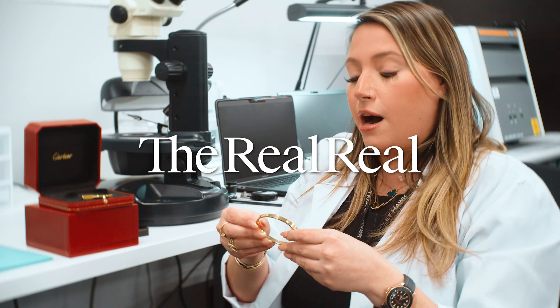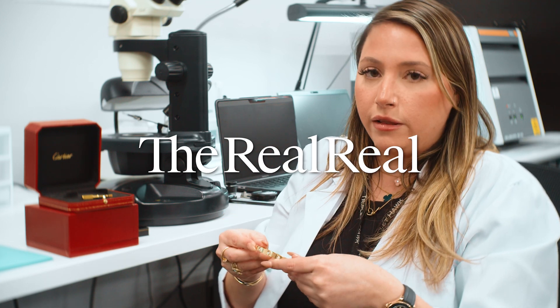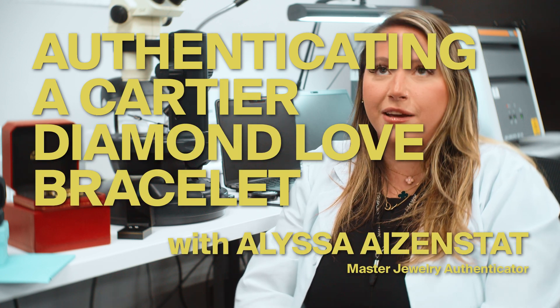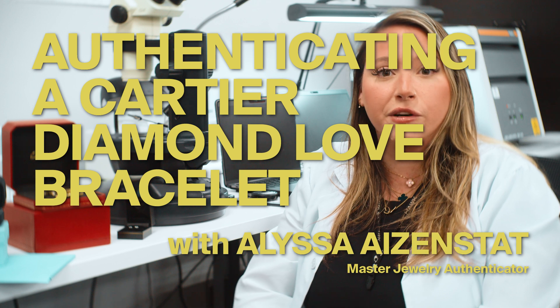One of our most searched and most loved items on our website is the Cartier Love Bracelet. Hi, my name is Alyssa Eisensat, and I'm the Master Jewelry Authenticator here at The RealReal. I've been with the company for a little over six years.